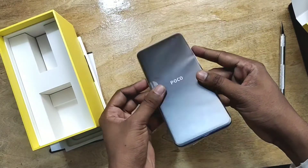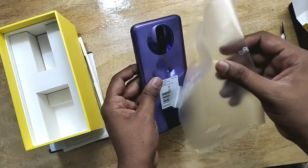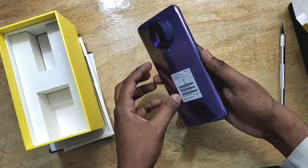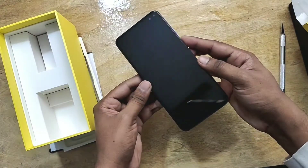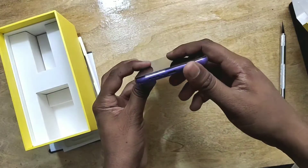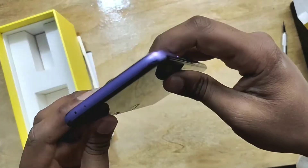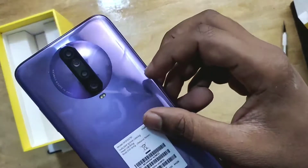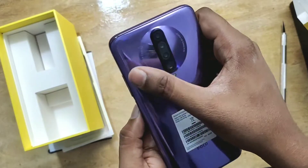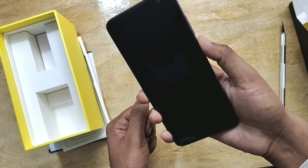The phone is a little bit heavy because it has a 4500 mAh battery. Let's unwrap the smartphone — it has a glossy look and feels like a premium smartphone. It has a quad camera setup, dual front cameras, SIM tray, USB Type-C port, speakers, 3.5 mm jack, and a microphone port.